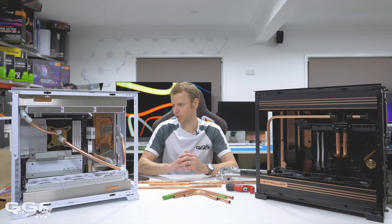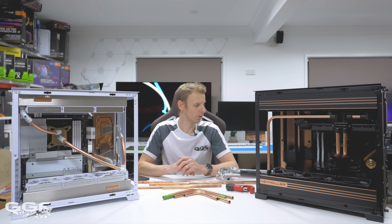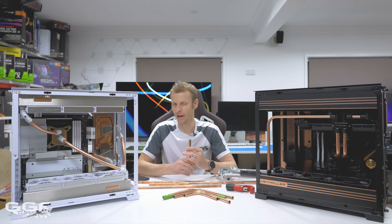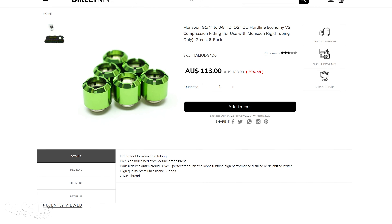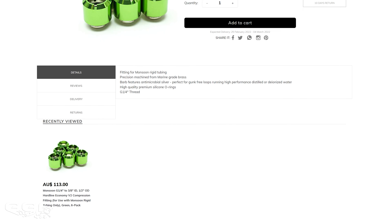Another thing I want to cover is how to bend the copper and what type of copper tubing. I'm in Australia here and all that copper is imperial, so it's half inch. That makes it very hard to find hard tube fittings for this - I had to source some in the US, so they are the Monsoon. So half-inch Monsoon fittings, which represents about 12.7 millimeters in the metric system.